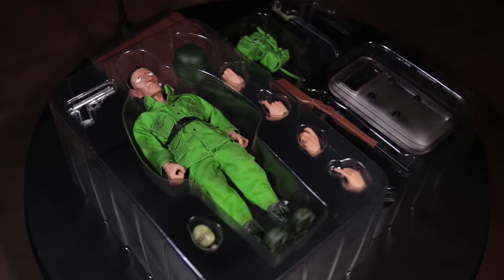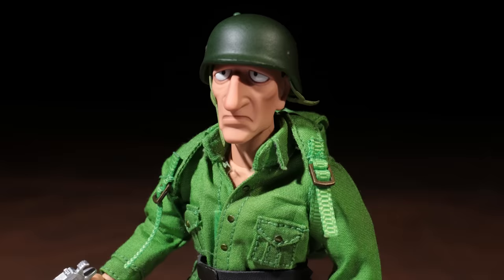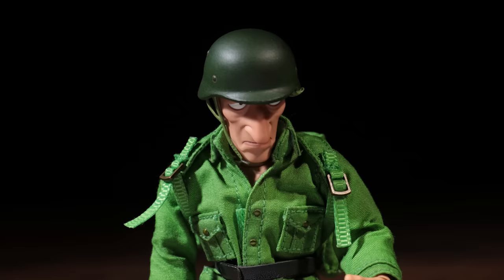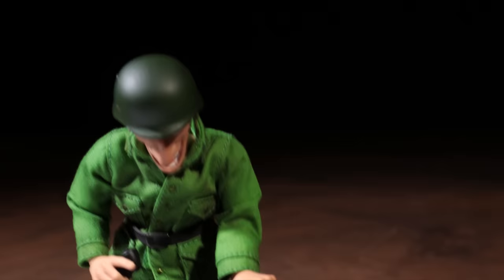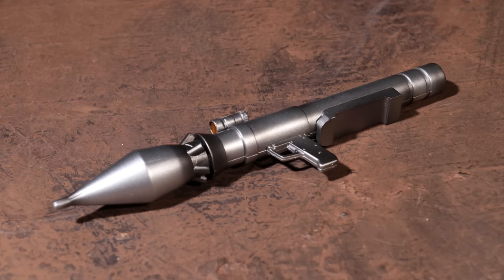Now on to the rebel soldiers. The only accessories these soldiers share are their hands and their helmets. The first soldier has a helmet, a backpack, a bolt action rifle and a handgun with a removable mag, a machete and a knife, a grenade, and a spiked riot shield. The second soldier comes armed with a gatling gun and an ammo belt that connects it to a backpack. The only other accessory is a rocket launcher, and the rocket is removable.